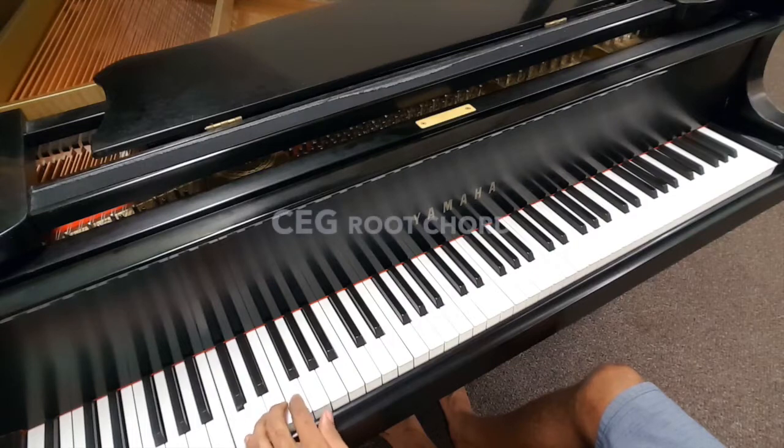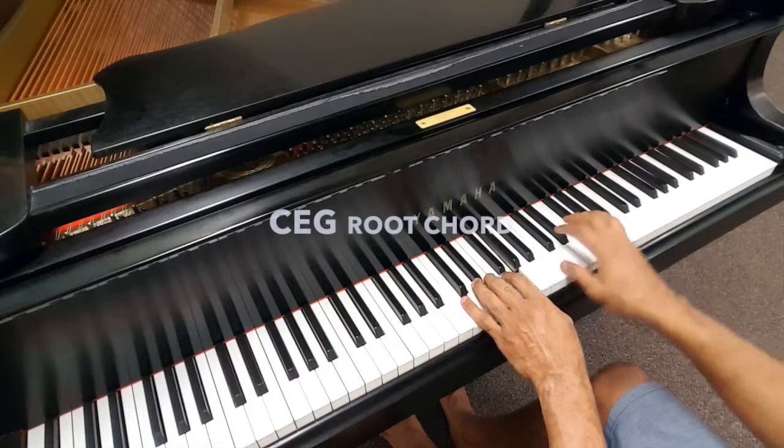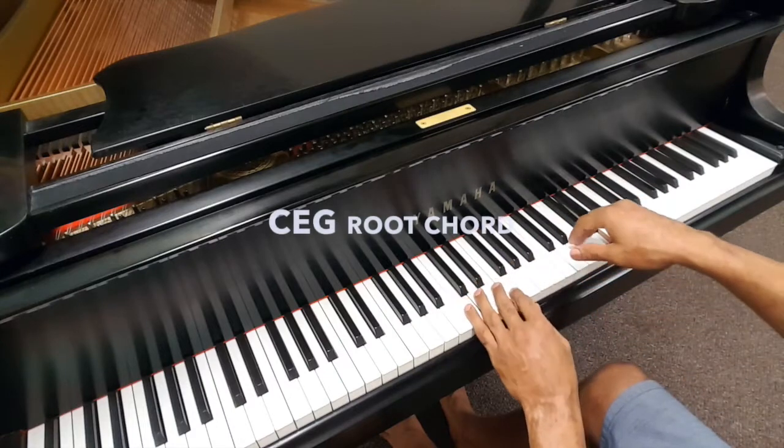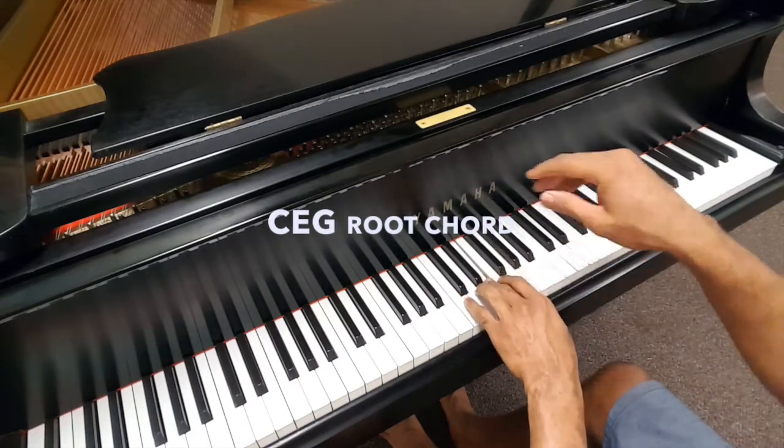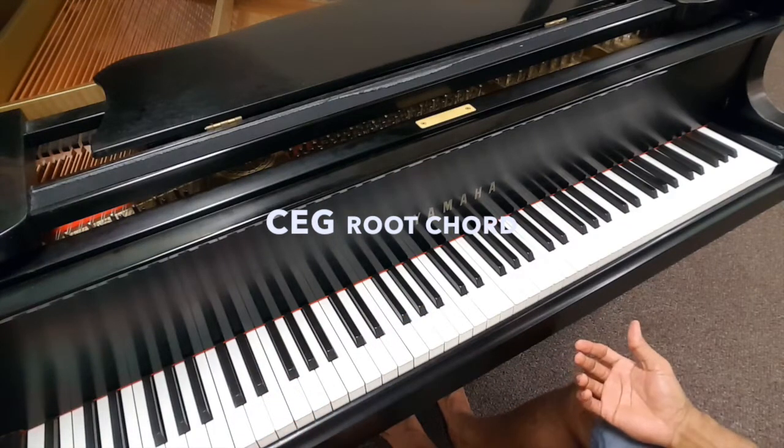We're just playing them one at a time, and then back down the scale — and that's all we're doing.